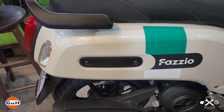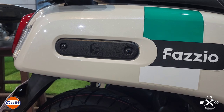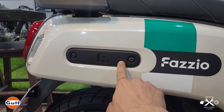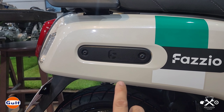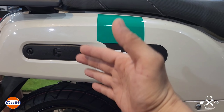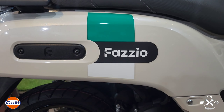For the side garnish, there are plastic panels here. There are aftermarket replacements available, or some people put overlays on them. For a classic look, I'd go for a silver badge or silver replacement with the Fazio logo — mas classic, mas neat, mas malinis siya tignan. You could also retain the same color or remove the sticker for a clean side garnish.